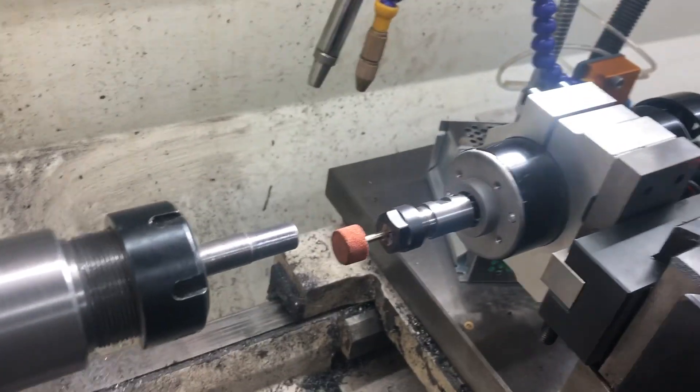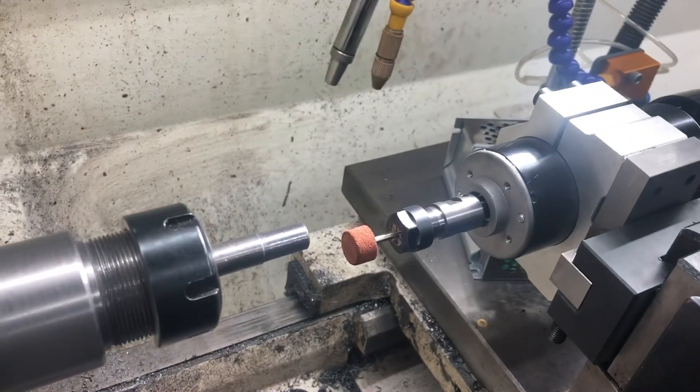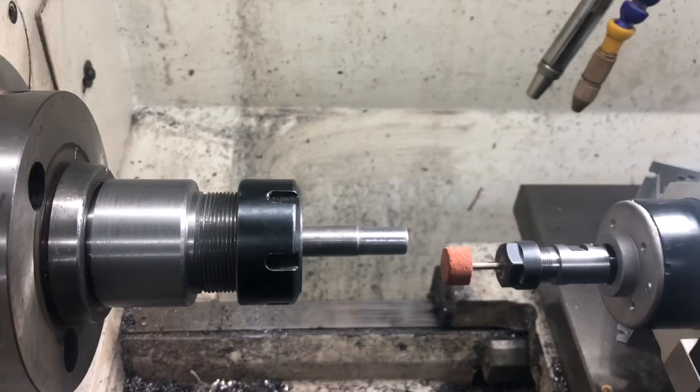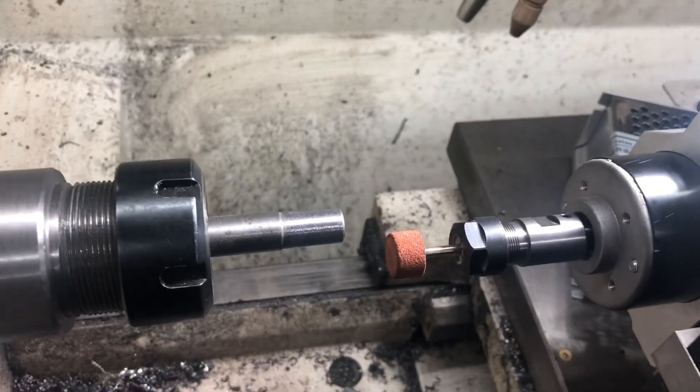You get a 25,000 RPM spindle going, you get pretty good results. Couple that with the compound rest — right now mine isn't set for a good angle, but you set it to 45° and you're moving in tenths, which is pretty good.